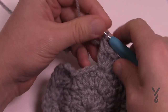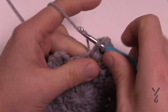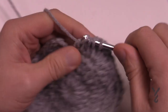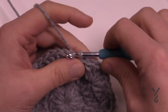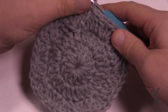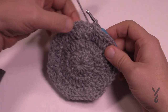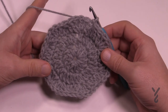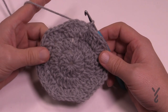Coming all the way around, put the last three together and then slip stitch it to the top of the first chain three to conclude round number three. You can tell how many points there are — backing up the camera you'll see 1, 2, 3, 4, 5, 6 and 7. So we can tell at this point that this is going to be a seven-point star configuration.